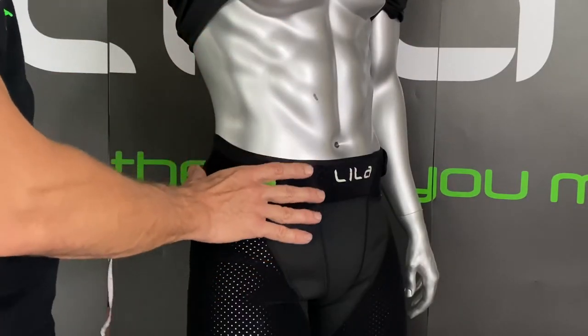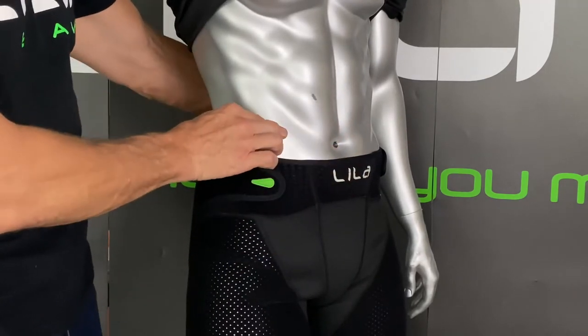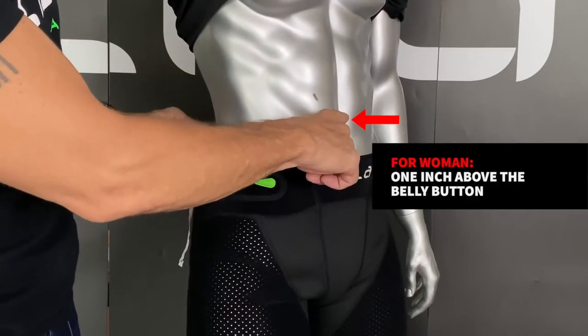Taking your measurement from the side, we're focused on the waist. The waist is the innermost pinch point on the upper body torso, and for men, it'll be about one inch below the belly button, for women, it'll be about one inch above the belly button.